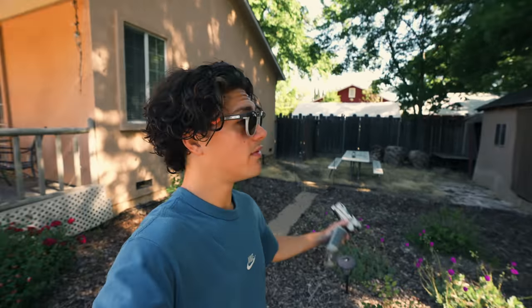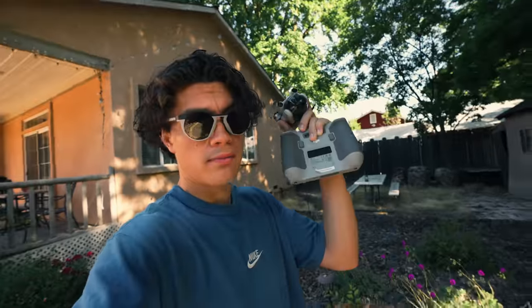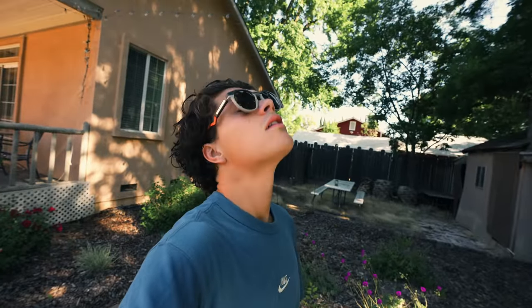Good morning! My camera died last night so I didn't get to film the drive back, but this morning we're back in Vacaville and I'm about to fly the drone and get some cool shots of this place.